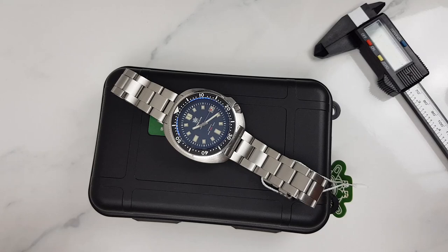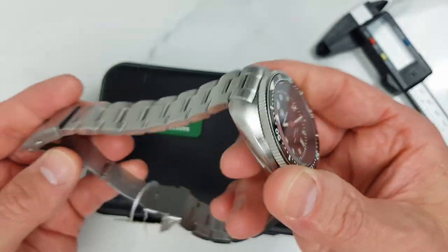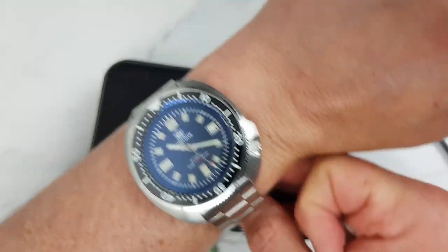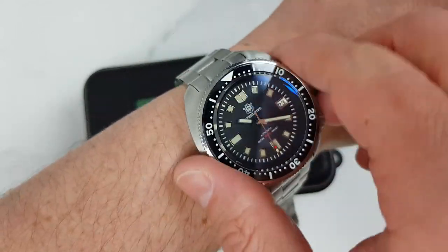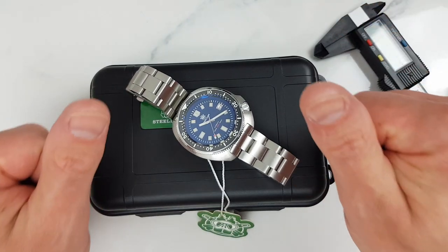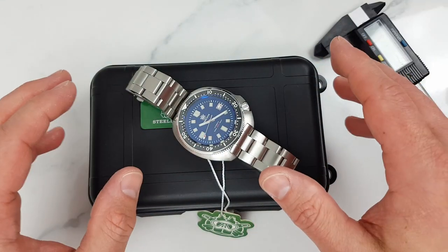So, apart from some small niggles — a pressed clasp, a slightly rattly bracelet, and a slight back-play on the bezel — I quite like this watch. I will now adjust it to my seven-inch wrist, spend a week or so wearing it, and I'm looking forward to that. I will report back for the full review. If you find this content helpful, do smash that like button and subscribe if you haven't done so yet. As always, thanks for watching and I'll see you in the next one.